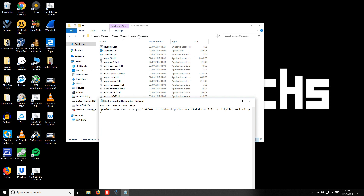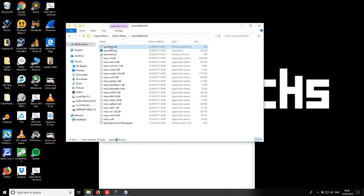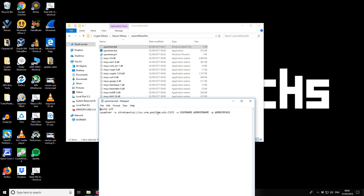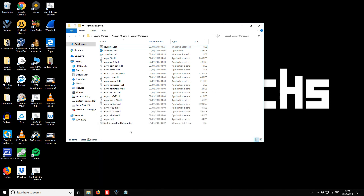I'll customize the batch file to match our pool and worker settings — pool address, port, and worker details as before. It's already a batch file so we just need to save it and it should be ready to start.